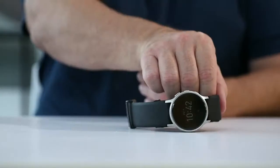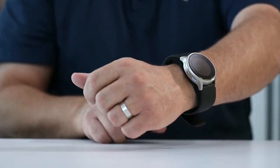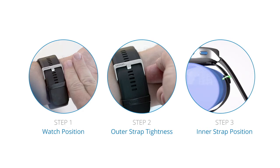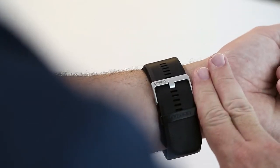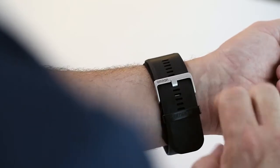Begin by placing Heart Guide on your wrist like a traditional watch, with the monitor positioned on the outside of your wrist. There are three important items to check prior to recording your first measurement. Step 1: using your index and middle fingers together as a guide, leave approximately one inch between the edge of the band and the bottom of your palm.